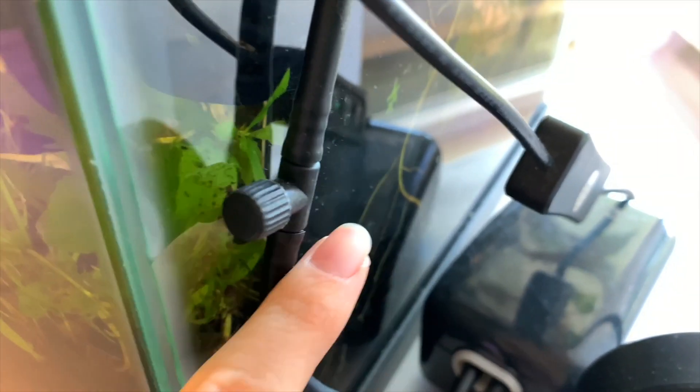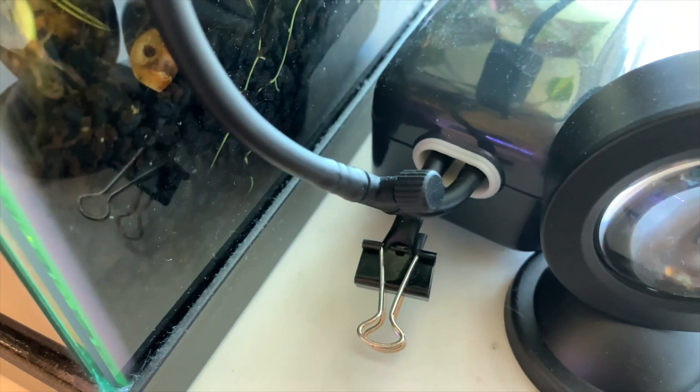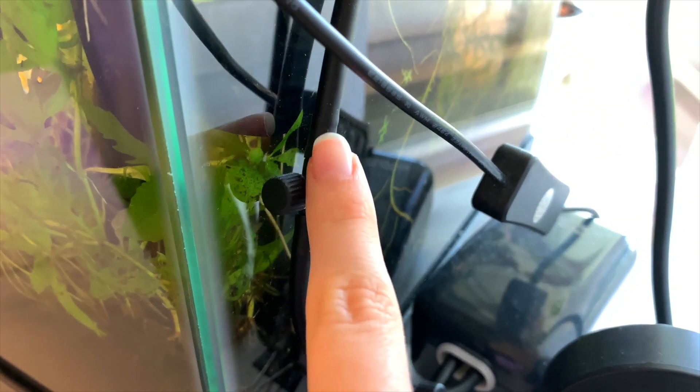So how do you fix it? You add one of these. Anywhere along this line, cut it in half — I recommend doing it close to the air pump. And I'll be honest, I really don't know why I have two of these; you only need one. So what you're going to do is cut it at any point you want — just take some scissors and cut it in half — then take this valve and insert it in between the two pieces, reattaching both ends to the little valve.